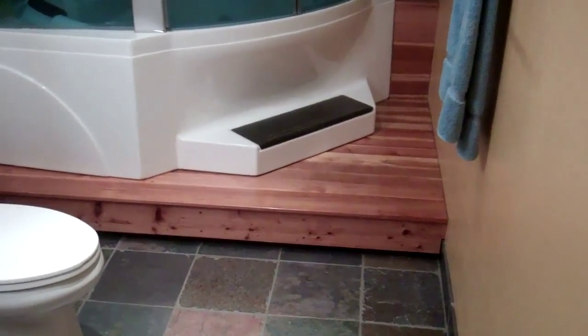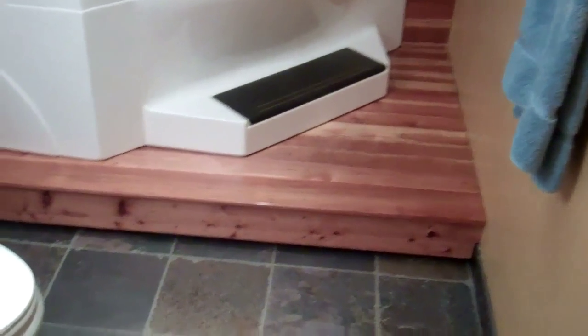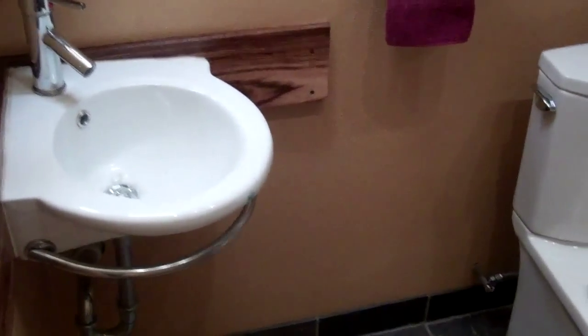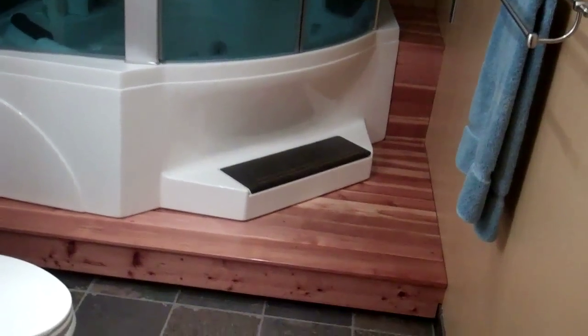Here's the after. In this video I'm going to show you how I constructed this beautiful bathroom — the tile floors and the redwood deck. I'm going to give you all the instructions so that you can see what I did, and maybe when you do your own bathroom you'll get some ideas.